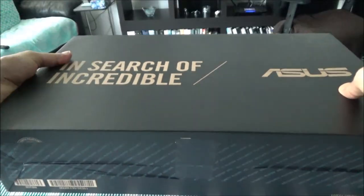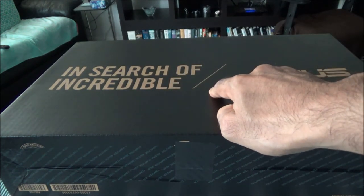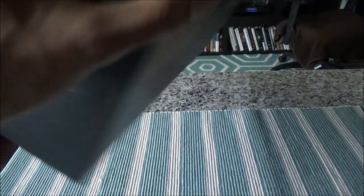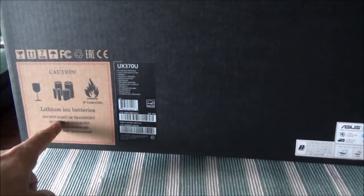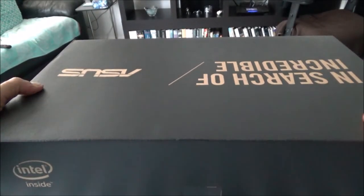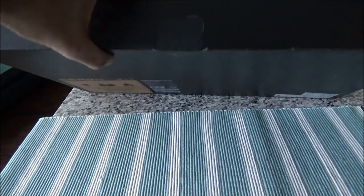Okay, so this is the box — it says 'In Search of Incredible' and ASUS, and this is an all-black box. Let's take a look at this side — there's not much here, just some information about lithium-ion batteries. I believe this is going to be the front side of the box, so I'll cut from here.